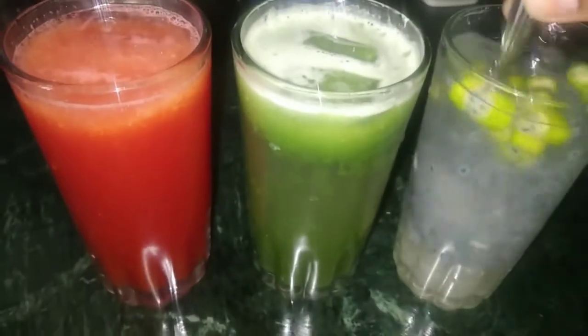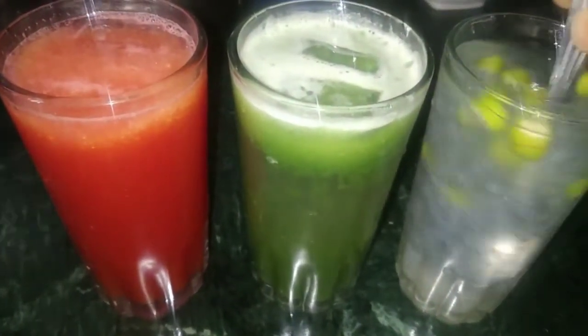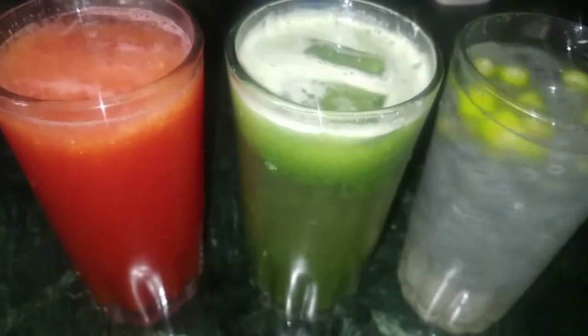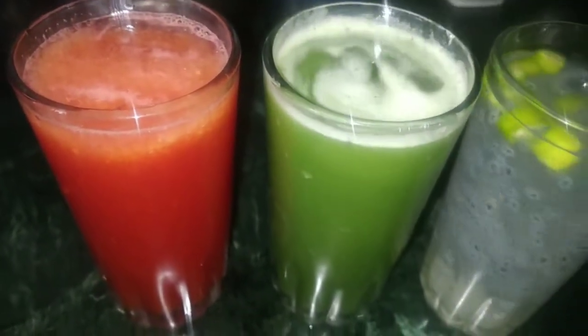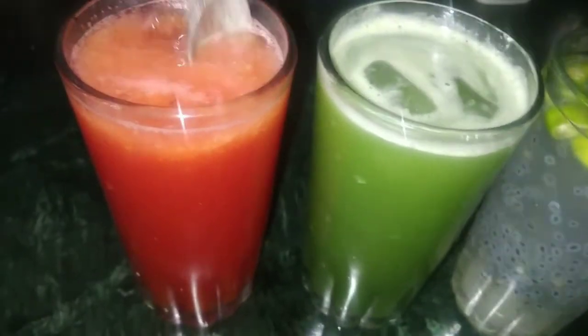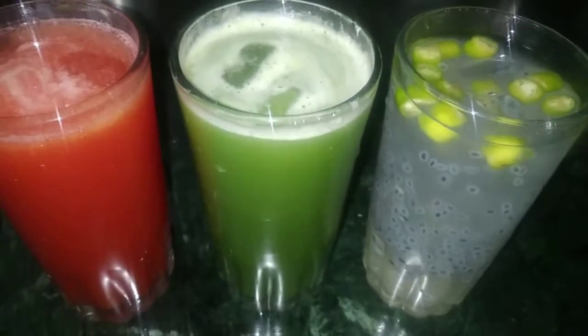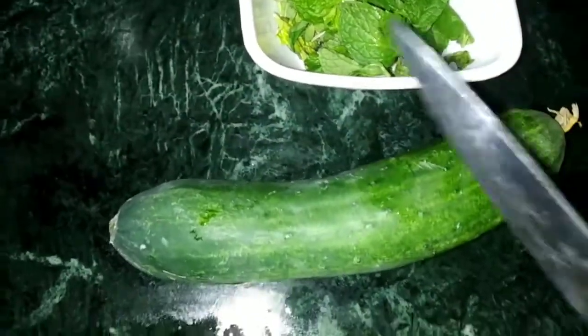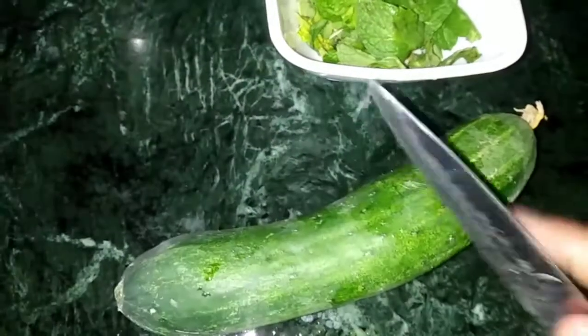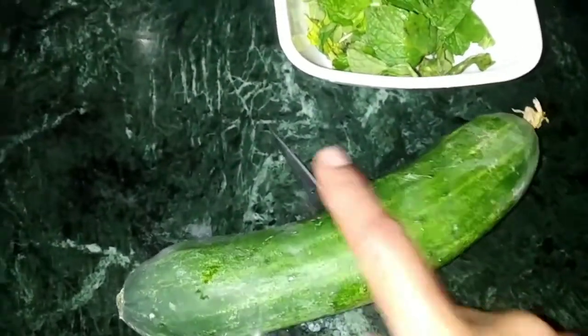Hi friends, welcome to my channel. Today I will prepare my drinks. I will bring a drink and mix it with the juice powder.